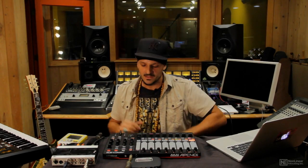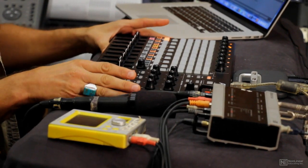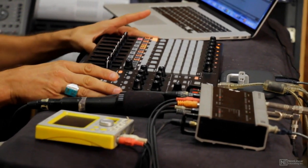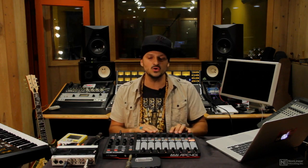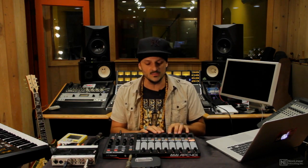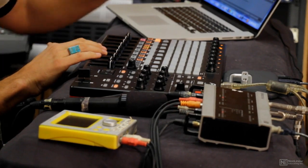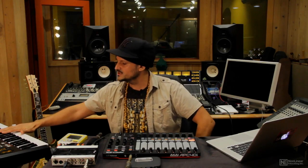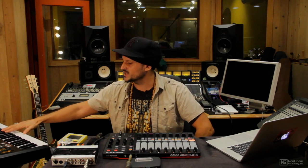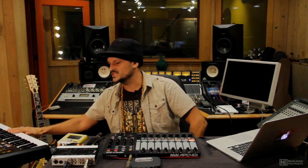Next, let's talk about the MIDI controllers I'm going to be using. In front of me I have the Akai APC40 MK2. This is going to allow me to have hands-on control over all of the features inside of Ableton — volume faders, clip launch buttons, and much more. To my right I have another piece by Akai, the MPK49.